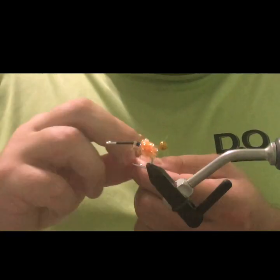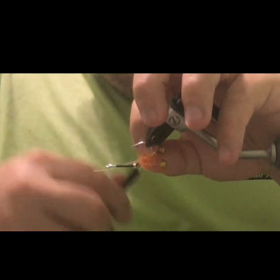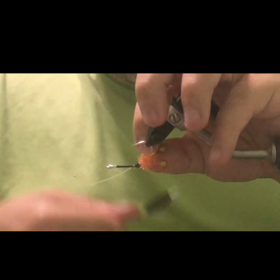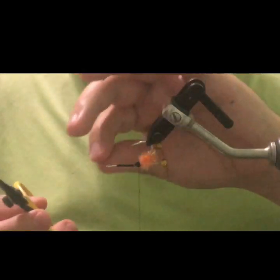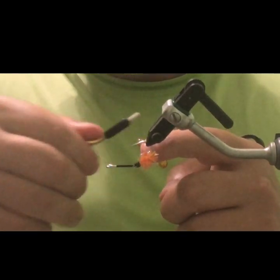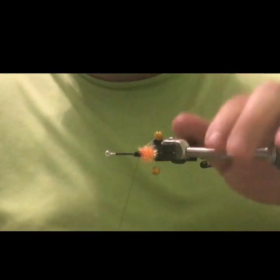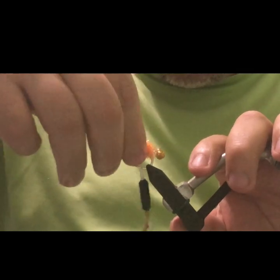The eyes aren't a necessary part of this fly, just a little attractor piece that adds something. Some would say they're just there to make the fly look prettier in your fly box — and I'd rather have good looking flies than ugly ones. Trim the tag end out, then give the inside wrap three or four times on each side. This just spreads the eyes out from the egg sac a little bit, giving a nice spread. Then do a couple wraps on top to straighten those out.